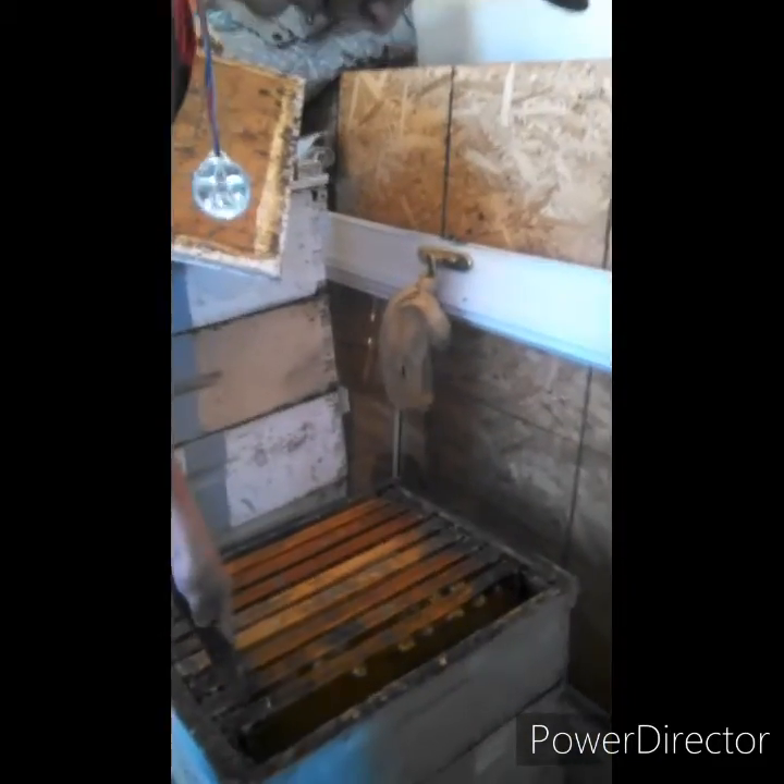And then you put it in this freezer. The reason why we put it in the freezer is — basically, to raise them and help the bees.